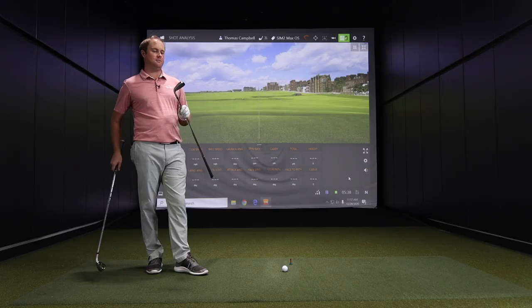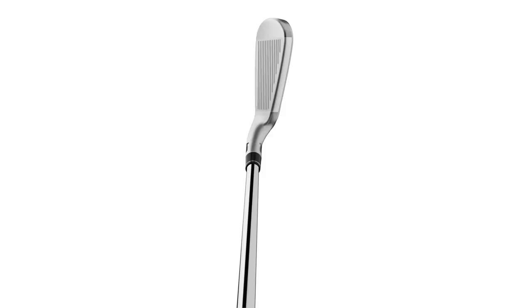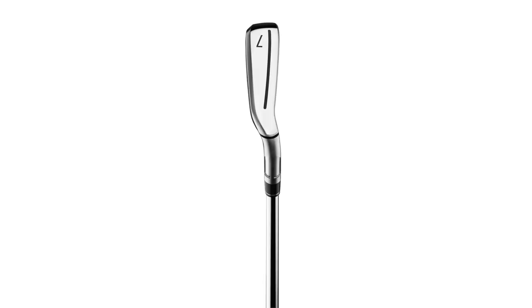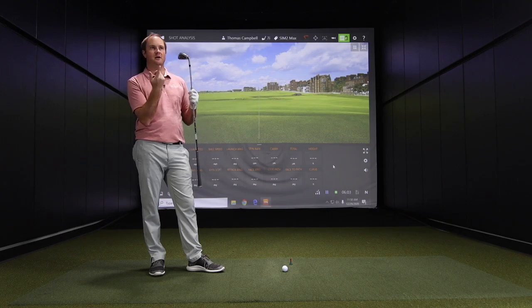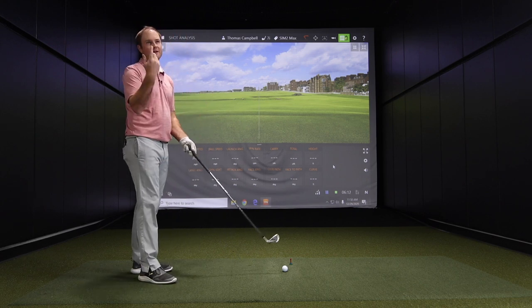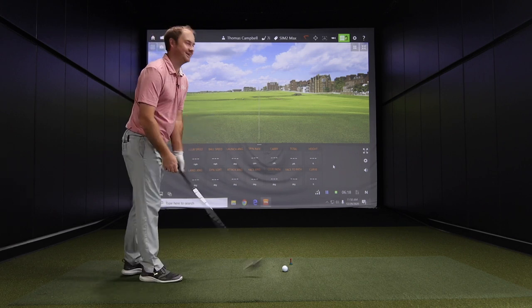We'll start with the SIM 2 Max — that's 28.5 degrees of loft, considerably stronger than a standard seven iron. What I might do today is hit a couple of shots with slower swing speeds and then finish with my normal swing speed, to kind of show the difference. We know a lot of players that fit into these models probably won't be swinging at 88 miles an hour with their seven iron. And at the end, for fun, we'll see how far I can hit a 26.5-degree seven iron.